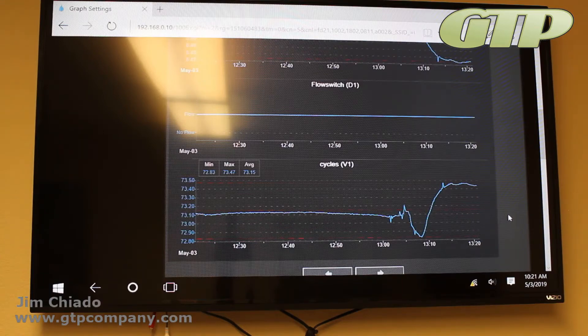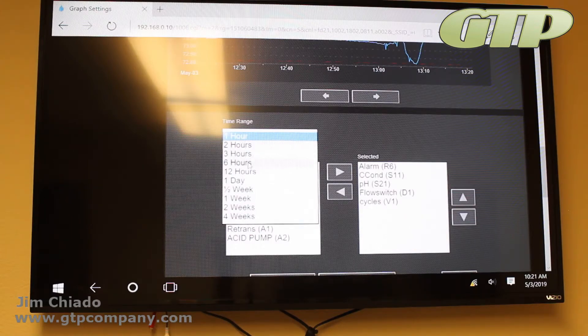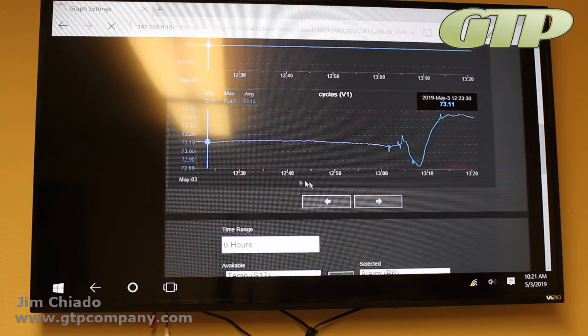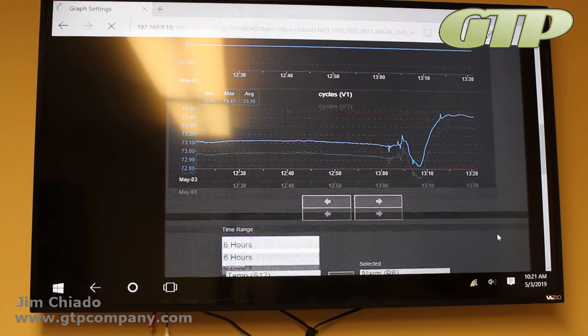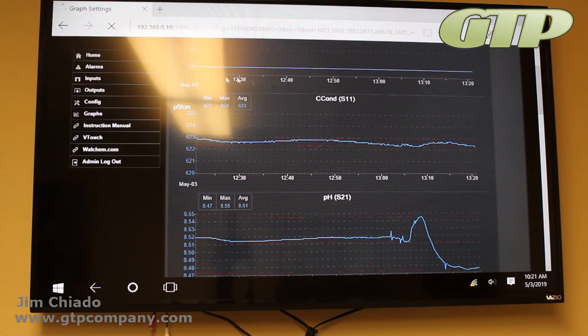You can select two or three parameters most important to you and track them together. You can also change the time frame — for example, select the last six hours, hit Refresh, and you'll see the last six hours of data. It's much more intuitive on screen than before. It also gives you min, max, and average for conductivity — really nice functionality.